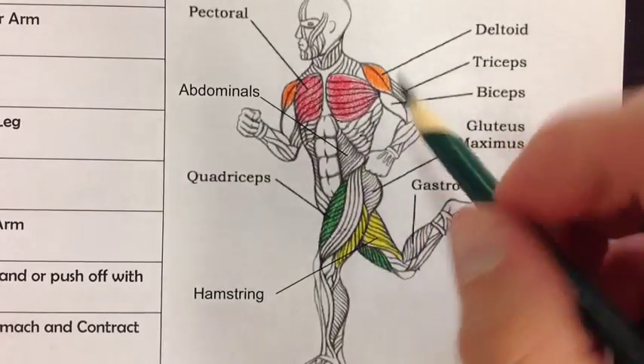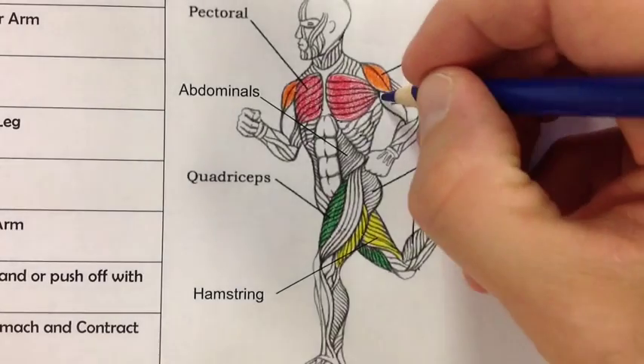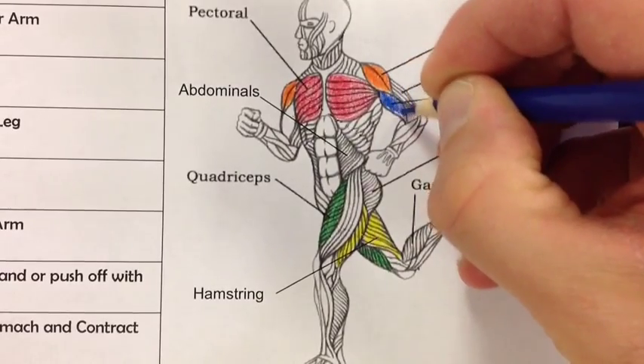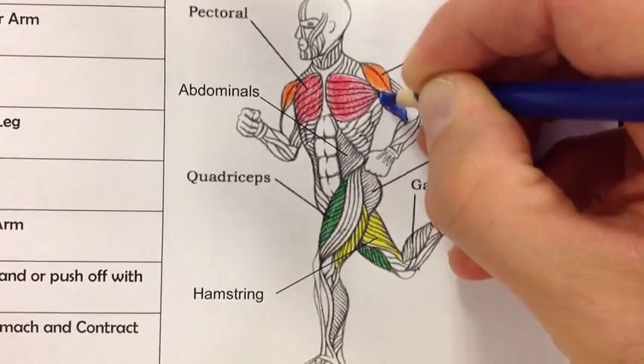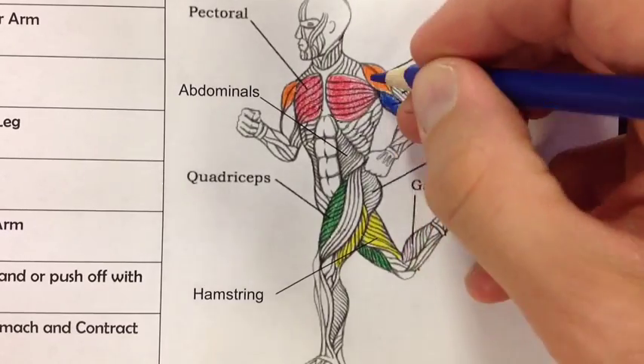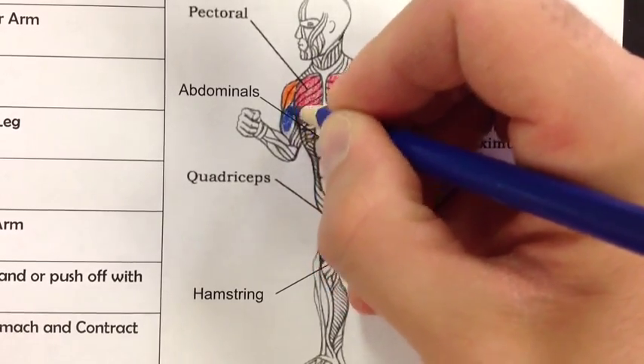We're going to move on to the bicep, which is in dark blue. If you can't find two blues, color really dark with one and really light with the other, because you need a dark blue and a light blue. The bicep on the front of the arm helps you bend your arm, bringing your fist towards your shoulder. The bicep is also on the other arm — it's a bit hard to see because of the angle.